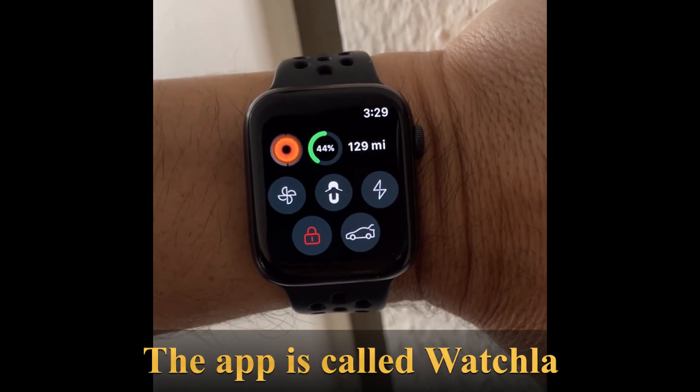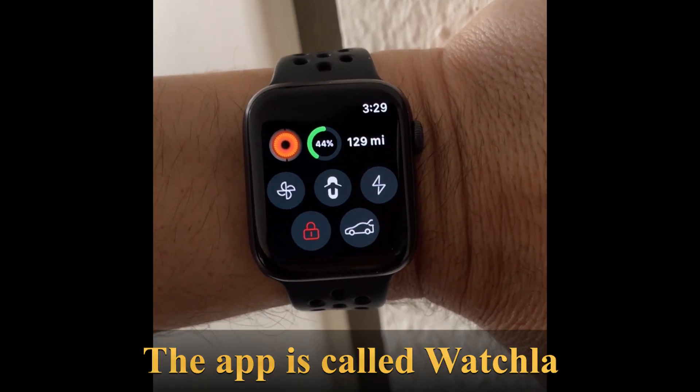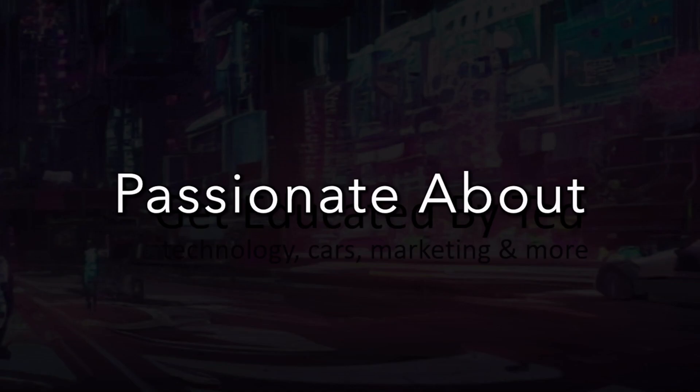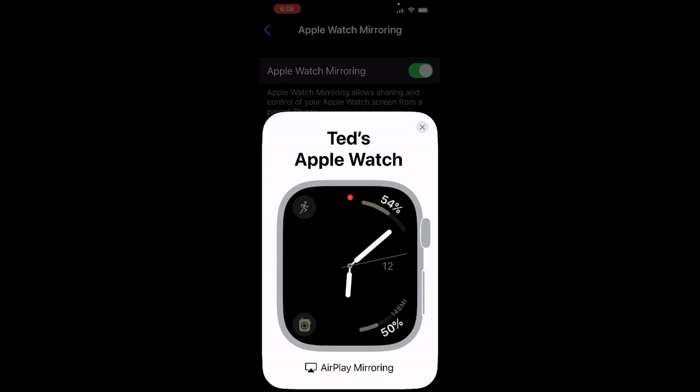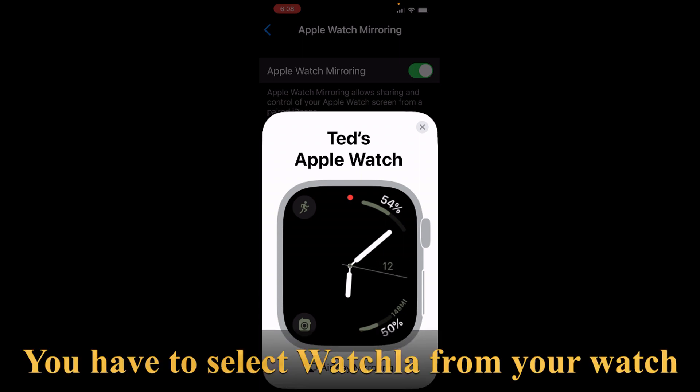I'm going to show you how to use your Apple Watch as a key for your Tesla. I want to show you how this Watchla app works to open your Tesla and actually control it.